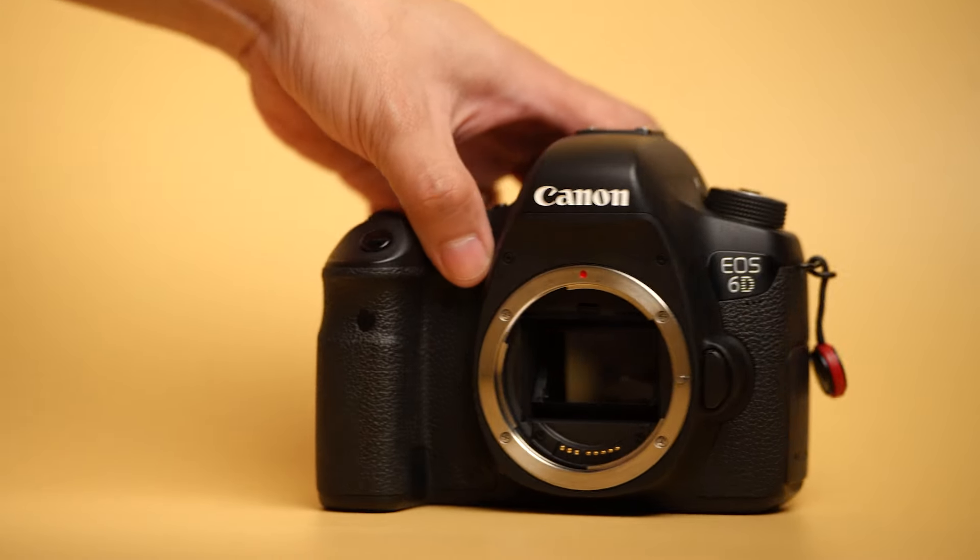This lens can be mounted on a Canon 6D without the vignette circle you get when using APS-C lenses on full frame — it's fully compatible with Canon full frame cameras. I really love the weight and size of the Canon 75-300mm. If I'm out shooting professional work I don't mind the weight, but if I just want to vlog or take pictures around the city, this thing is amazing because it doesn't make me hesitate to bring a zoom lens along.